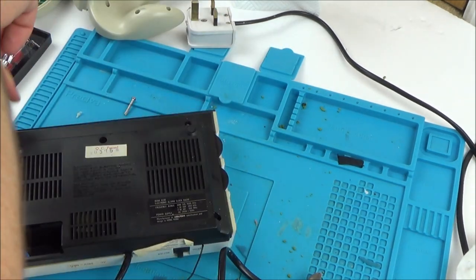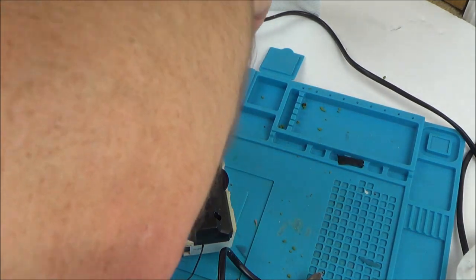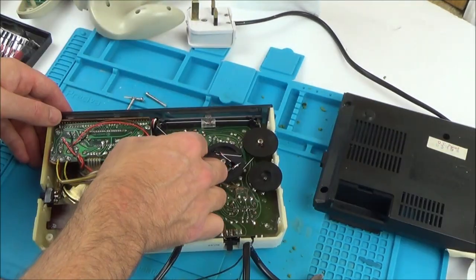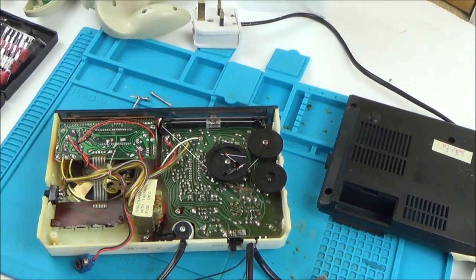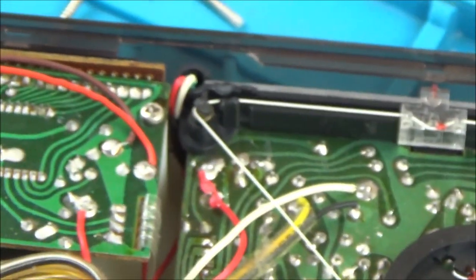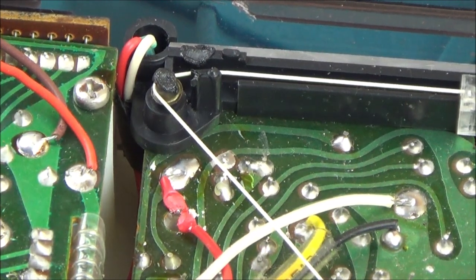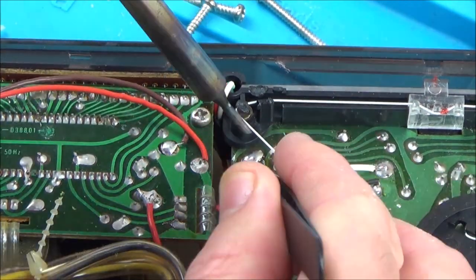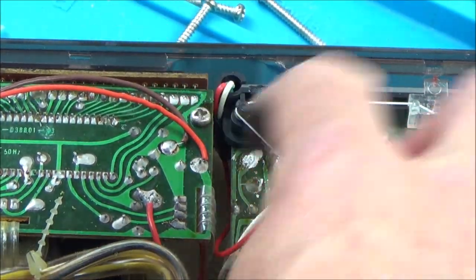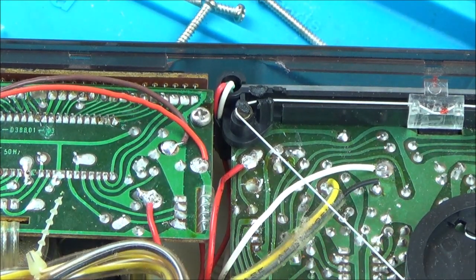I need to solder that wire on the inside — you know, the one where the middle screw had gone through. So I need to unsolder that, cut it back, and solder it back onto that point there. I'll also try to re-route it so the same thing is not going to happen again. There we go — that's going to be out of harm's way now. Let's get this thing back together.